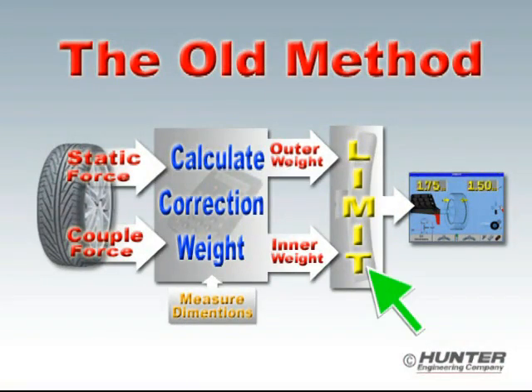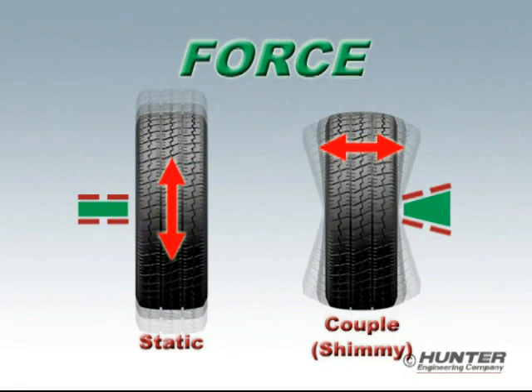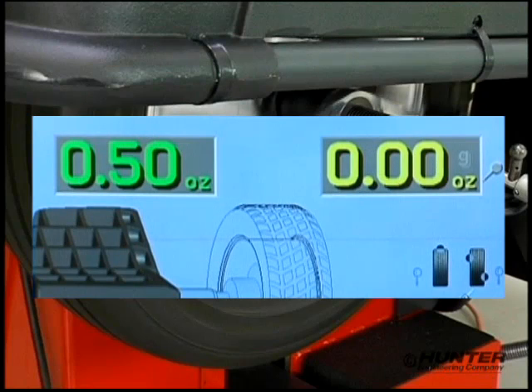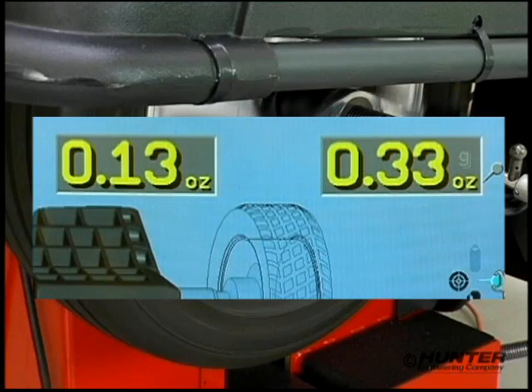The first deficiency is applying the limit or tolerance to which the wheel is balanced to the displayed correction weight instead of the actual vibration force. The second deficiency is applying the same tolerance to both imbalance conditions — in most cases it's too tight for the shimmy or couple imbalance, and in some cases too loose for the static imbalance. As a result, the balancer will continue to call for correction weight until the vibration forces are completely cancelled, and at times call for correction weight even when the vibration forces are not sufficient to cause a problem.